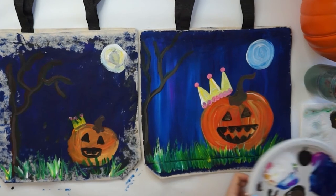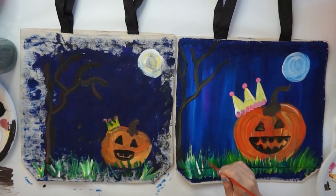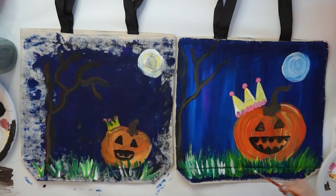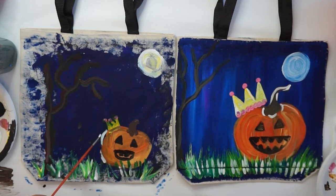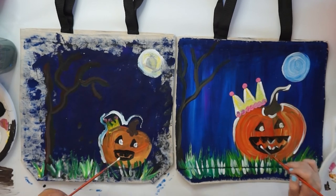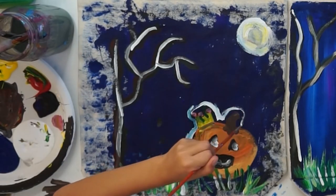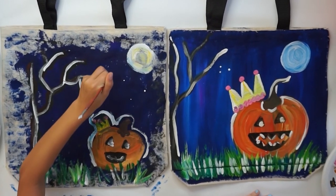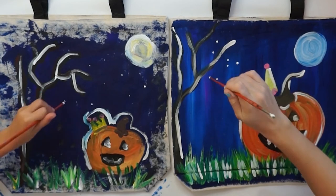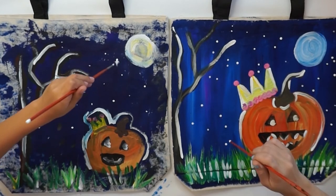Now we're going to add white everywhere — it's a great way to make your painting really pop. Start by putting little dashes of white into the grass, then add some white into your pumpkin. You don't need them all over the pumpkin, just a little bit. You can also make little eyeballs with white. Last step: stars. Dip the back of the brush into your paint and stamp down little stars like a stamp. A great idea is to use glow-in-the-dark paint so the stars would glow — that would be really cool.